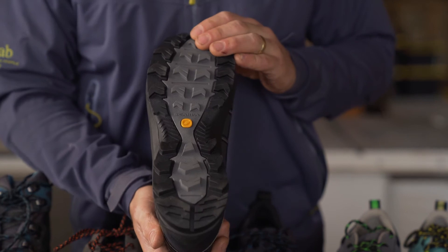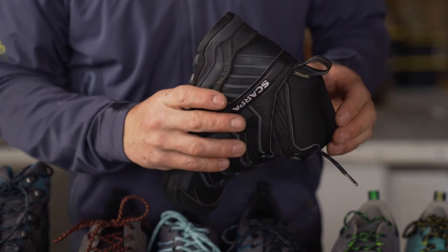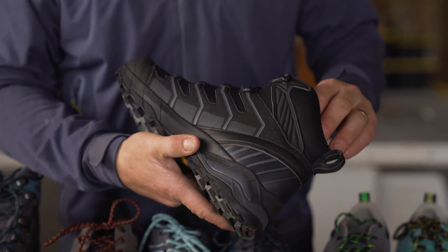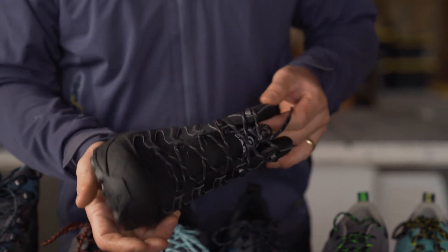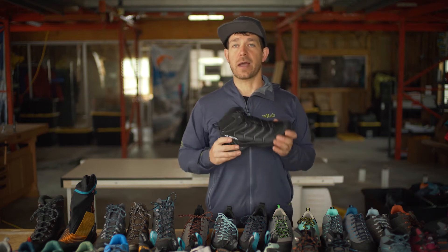Really aggressive lug pattern on the bottom, so lots of good traction. There's some TPU welding on the side to give this thing a lot of good torsional rigidity. It's just going to be a good basic all-around hiker right out of the box.